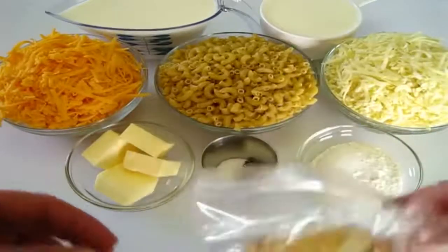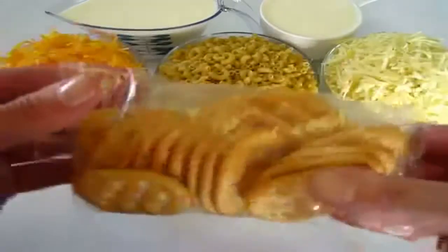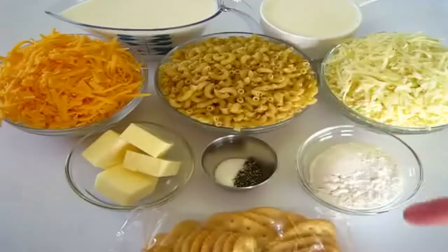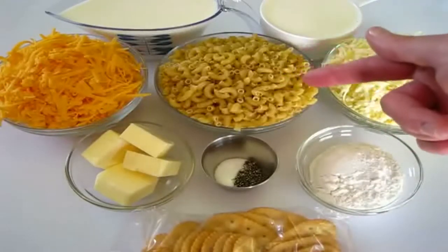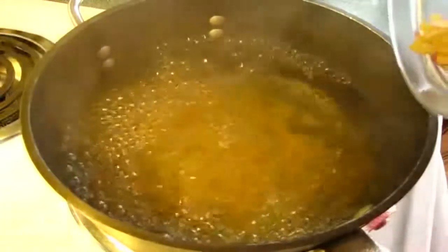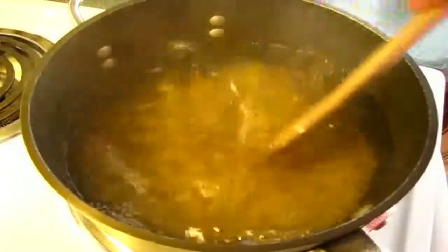One-fourth cup of all-purpose flour, and I've got buttery crackers that I'm going to crumble up here in this plastic bag and add to the top of our mac and cheese before we add it into the oven. First we're going to cook our elbow macaroni according to box directions. As the mac and cheese cooks, we're going to start on our cheese sauce.